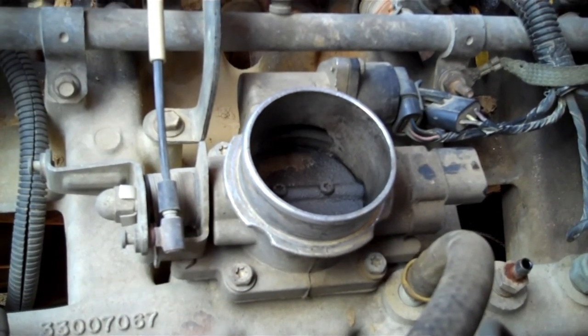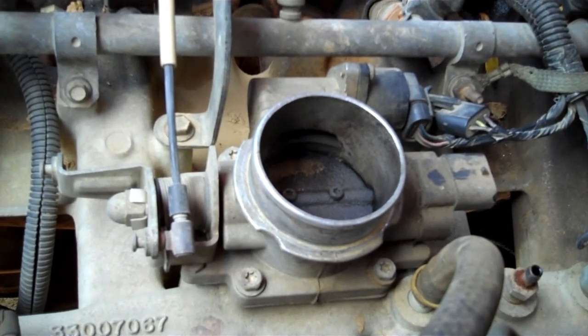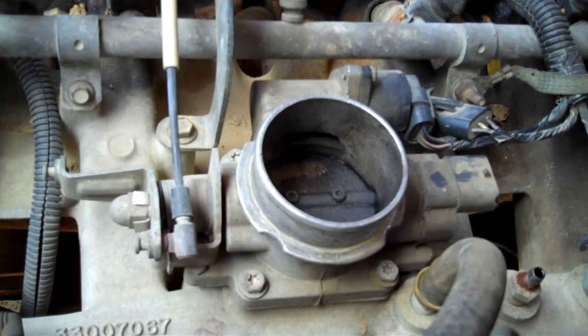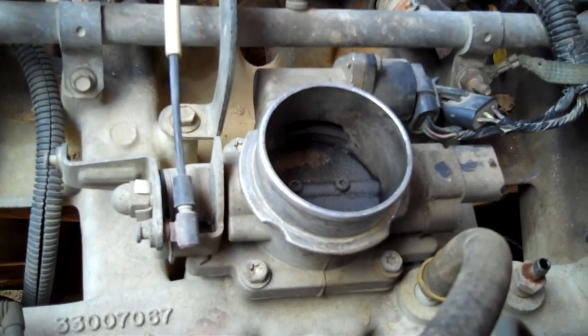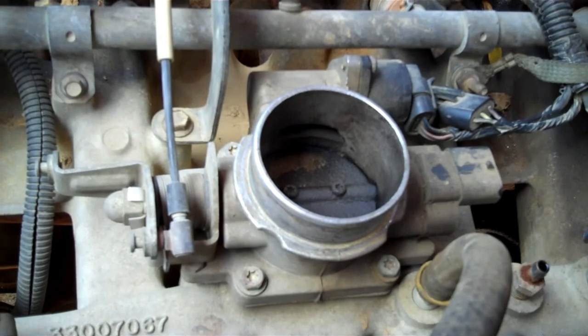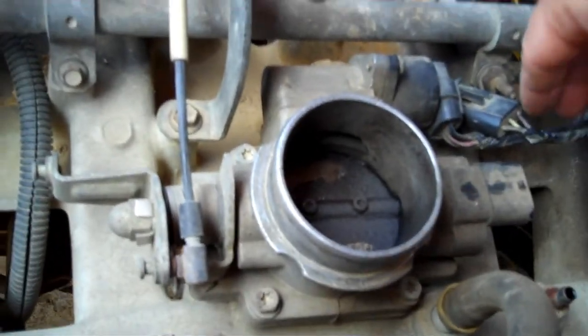Hey, my fellow Jeepers, how's it going? What you're looking at is the throttle body on my 1991 Jeep Wrangler YJ 4.0 liter inline 6, 5-speed. Today's video we're changing out the throttle position sensor.